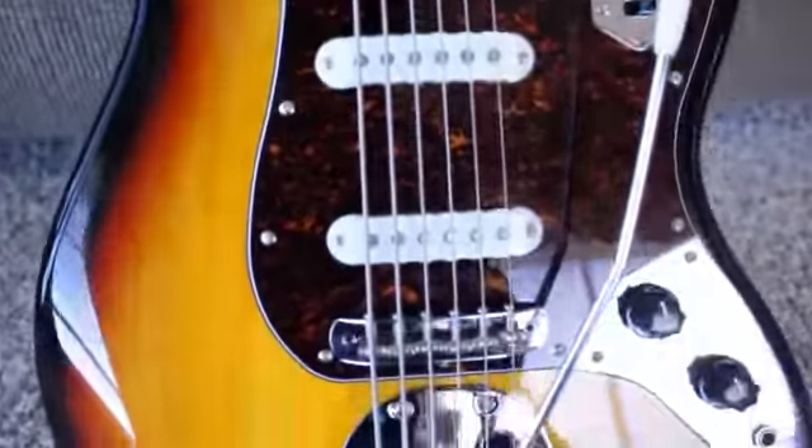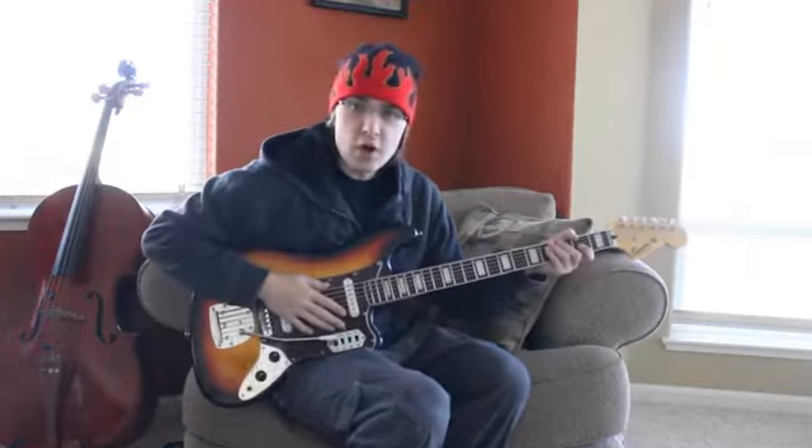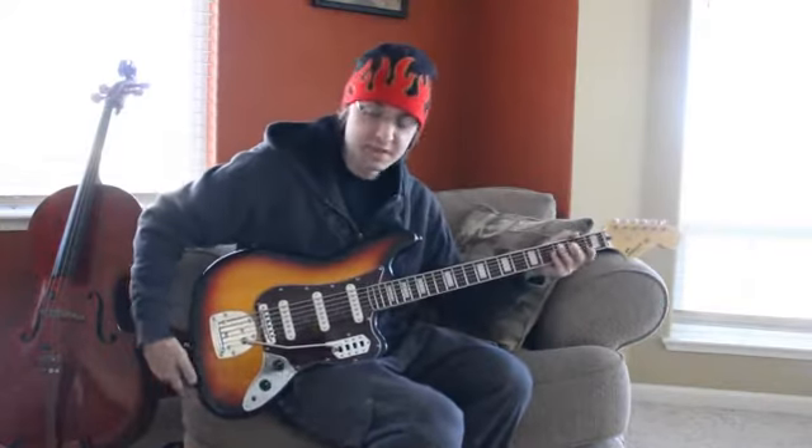Today on the show we have the Squier Bass 6. This is a cool instrument that Fender made in the 60s that basically is a bass tuned from E to E. It's not a guitar. Let's take a look at this beast.